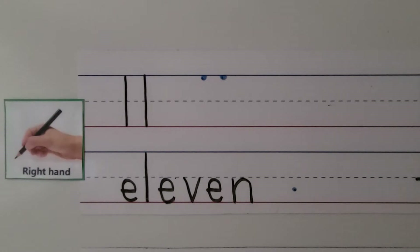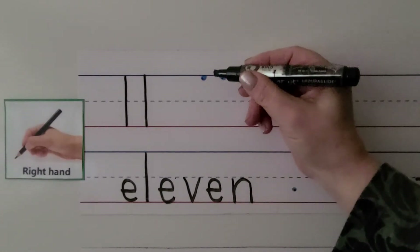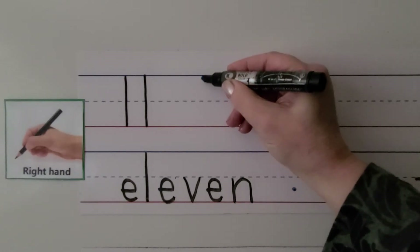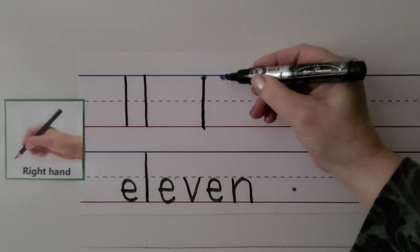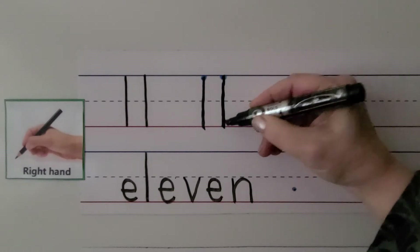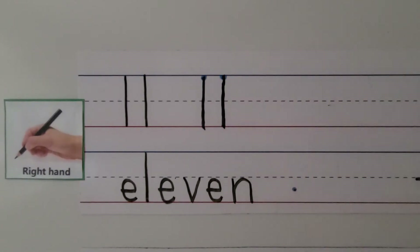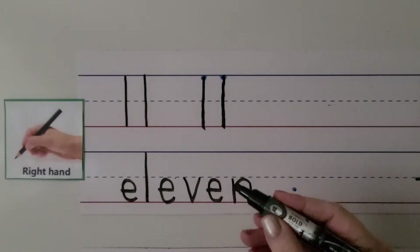We can write the number 11 with our right hand. We start up at the top line and go straight down to the bottom line. We make another 1 starting at the top line and go straight down to the bottom line. It looks like two 1s next to each other. That's 11. We can write the word 11.